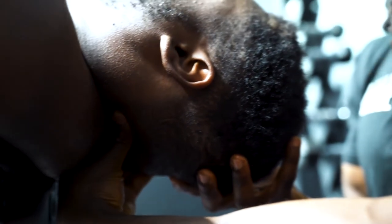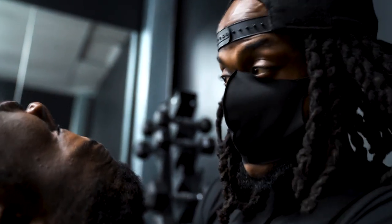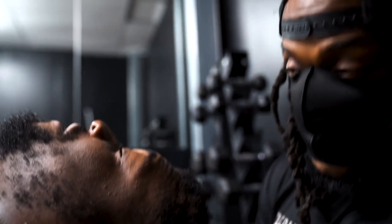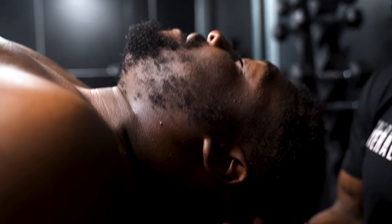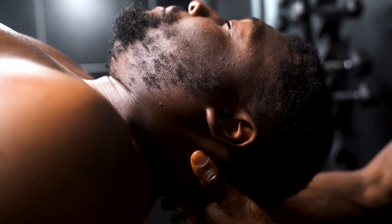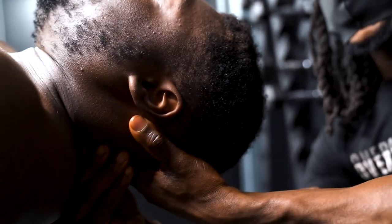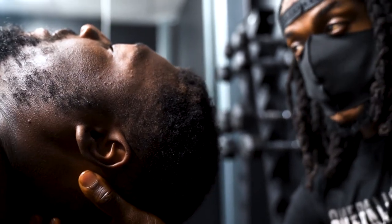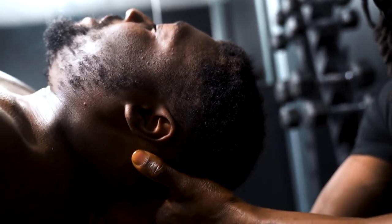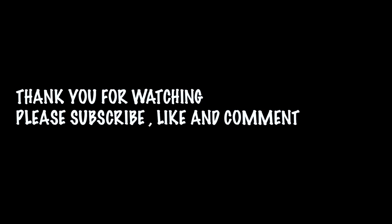That's a wrap on today's video. Thank you so much for watching — hit the like button if you enjoyed it, and comment below if you want to see more of these videos. If you haven't already, please subscribe. Lamar's information is in the description below — go to his channel and show him some love. Until next time, speak to you soon!